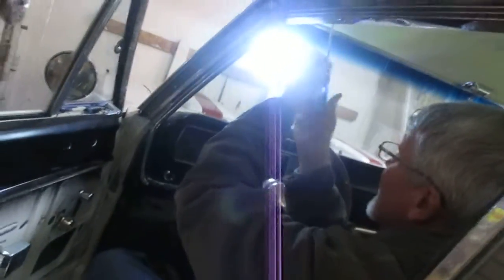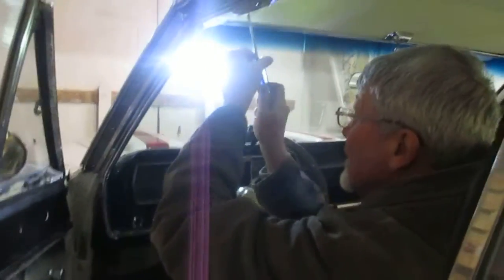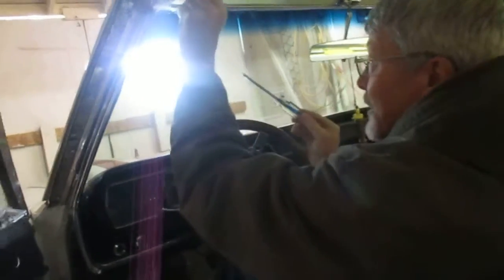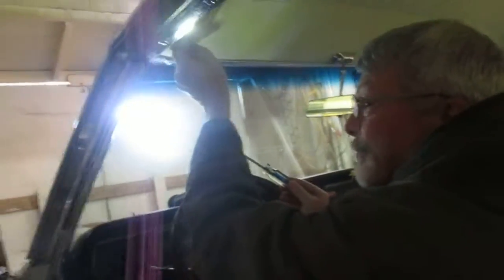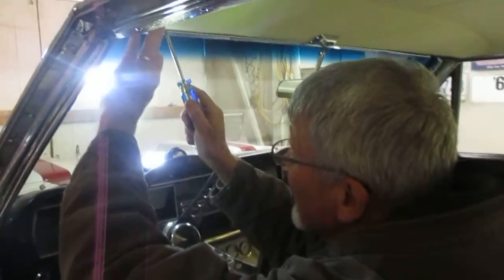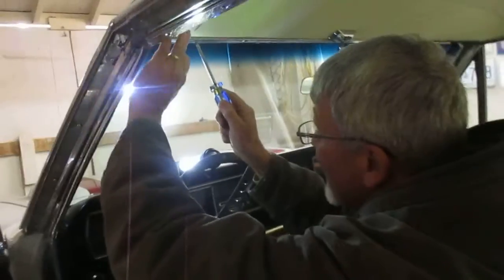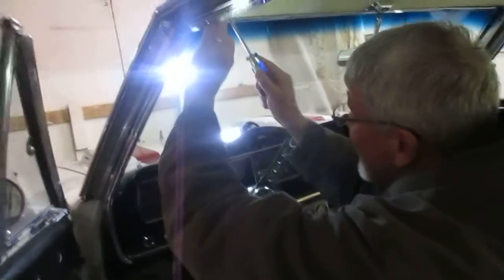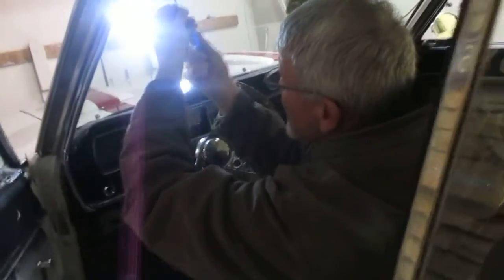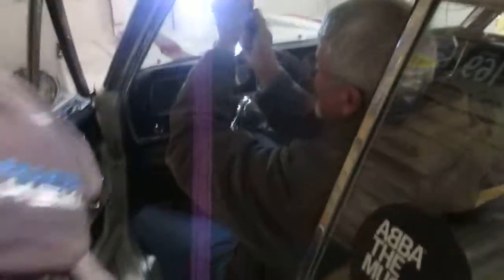No, see, it doesn't... it doesn't tighten. Why doesn't it? Too big? It goes in — it's too small. Too big? It goes in, it's too small. I'll try and just see, but I need some bigger screws — I mean thicker screws.